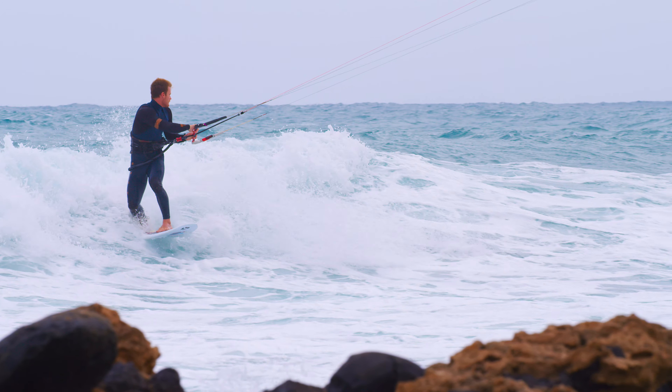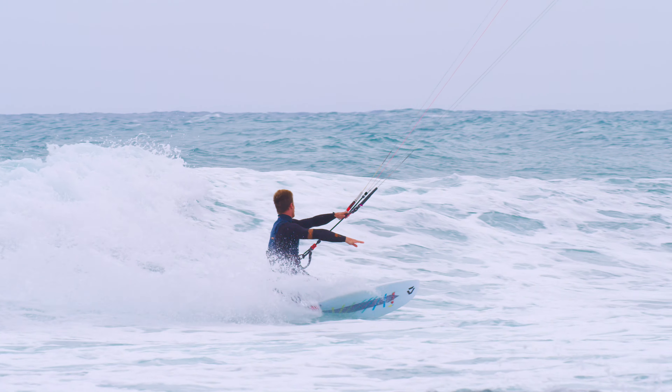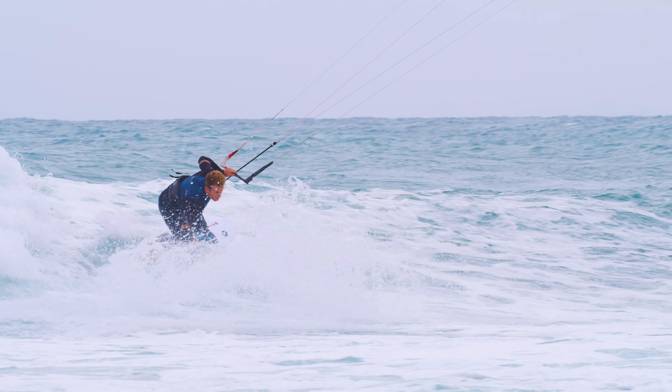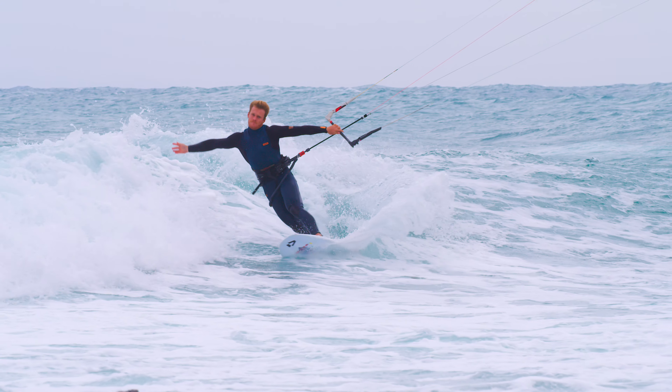A cutback is a maneuver that takes the kite surfer from the shoulder of the wave back to the pocket of the wave. Cutbacks are a strategic version of a carve. The main structural difference between the two is that cutbacks are often performed on the shoulder of the wave, as opposed to classic carves, which are usually done closer to the critical part.